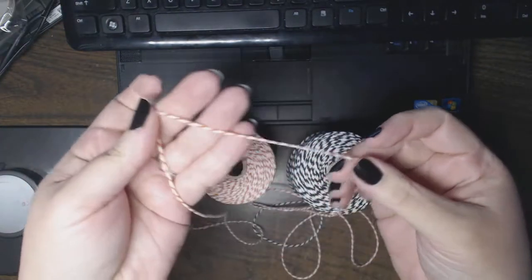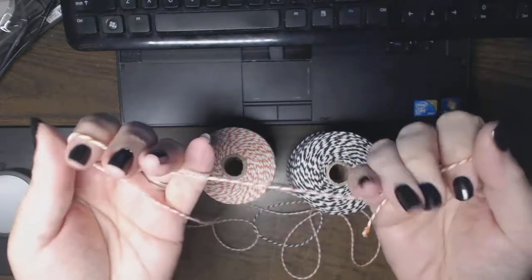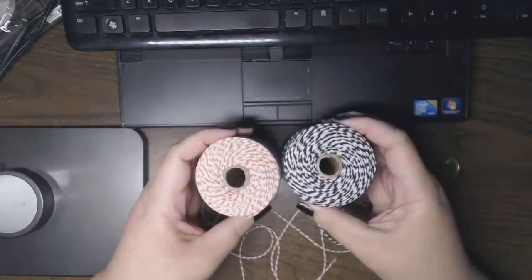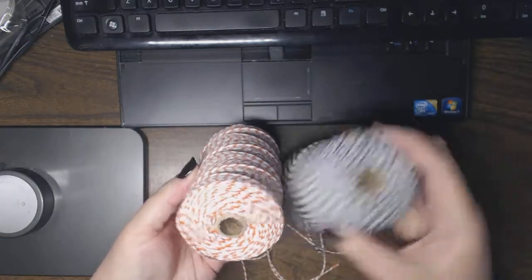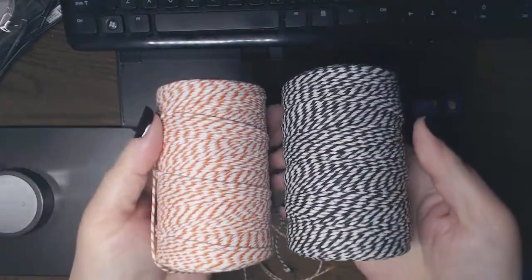I think this twine is more functional — you could totally use this in a bakery. And no, I'm not going to open a bakery, at least I don't think so, not yet. I did open up the orange and the black because they'll be making appearances. Look at that — they're wound slightly differently, but I'm pretty sure they're exactly the same amount.